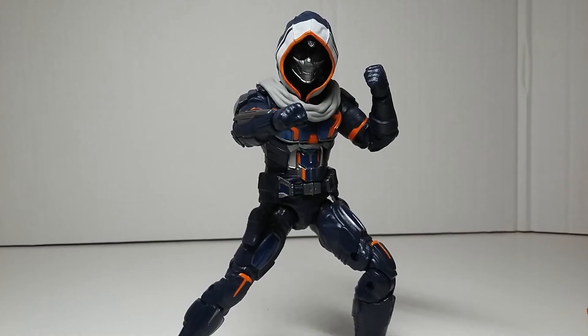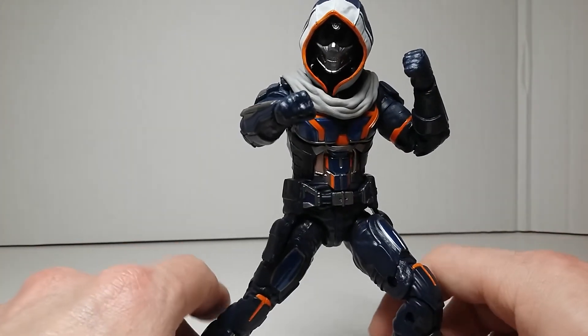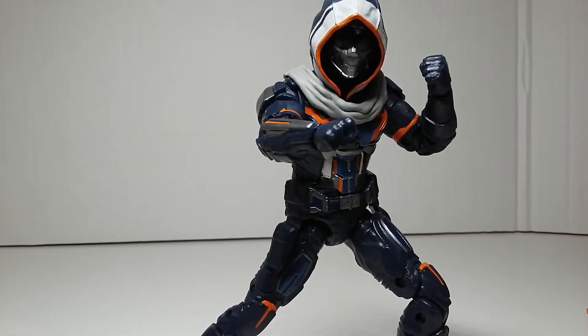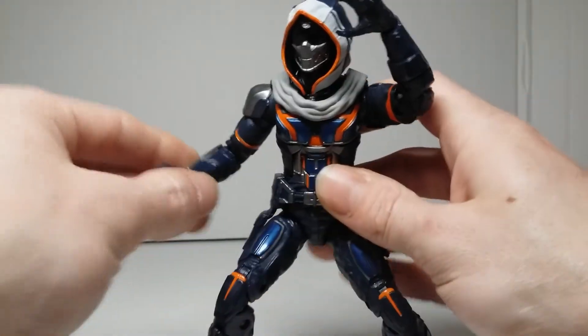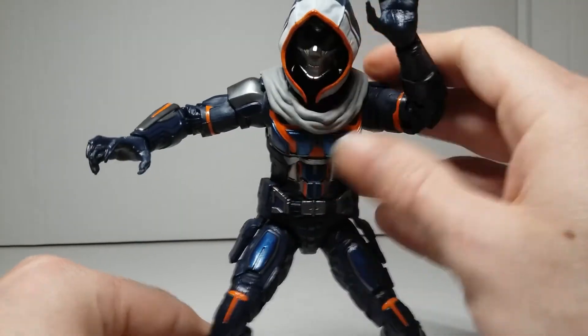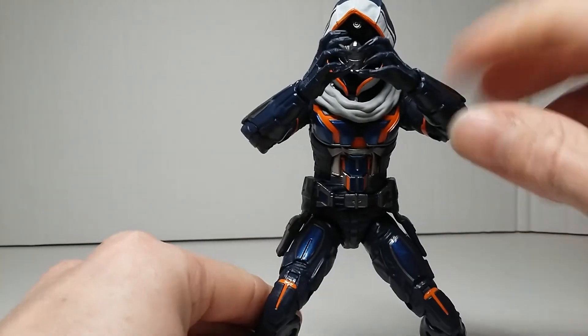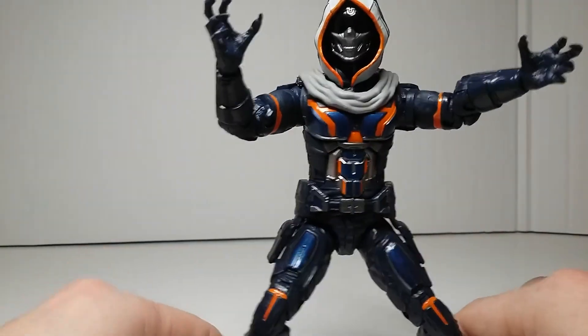For poseability, he comes with his fist hands so you can get him in a guard pose. Characters should always come with open hands and fists so you have options. Here he is with the Black Panther claw hands — you can get that looking pretty cool, like he's ready to claw someone's face off. He would have really benefited from butterfly joints in his shoulders so you could get him into a full Black Panther-style pose, but it's still cool that he comes with those hands.